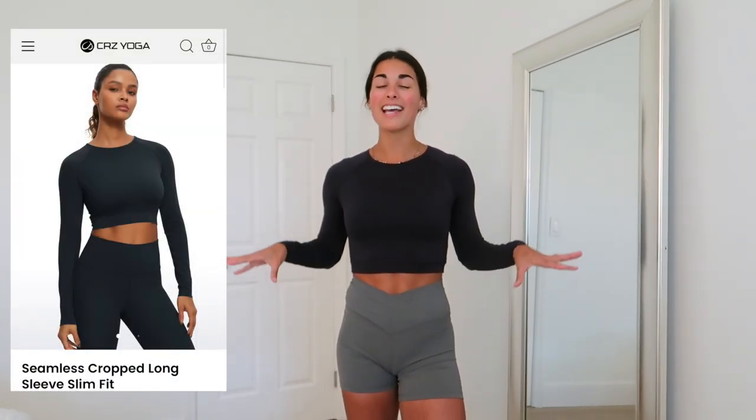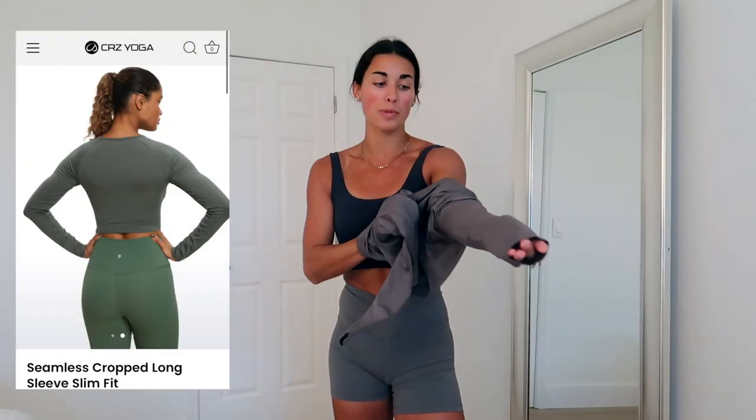Still in the same outfit, I threw on the Seamless Cropped Long Sleeve Slim Fit in size small, color true navy. I'm obsessed with this color. I was skeptical because I feel like shirts like this are often too tight and restrictive, but I don't have that feeling at all — it's so thin, breathable, and the perfect thickness. I love this brand new release.